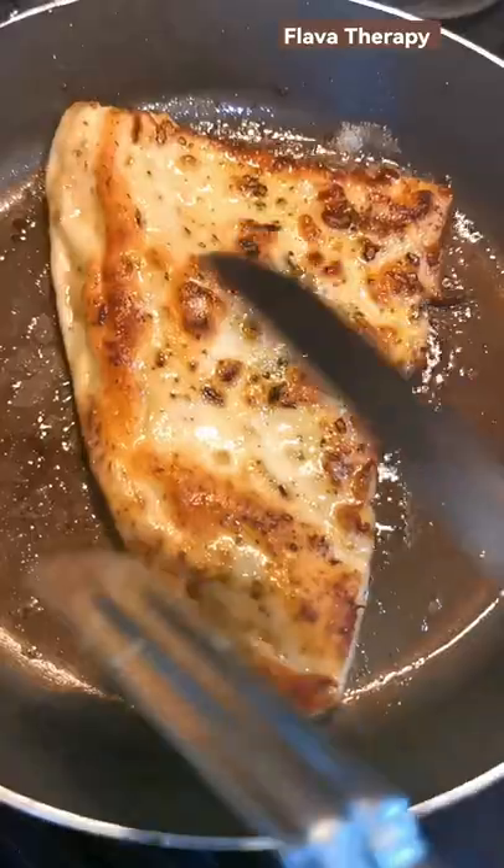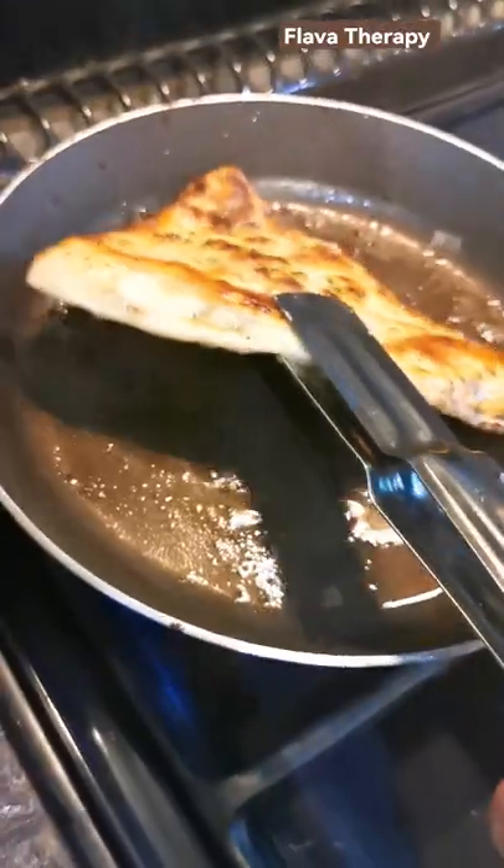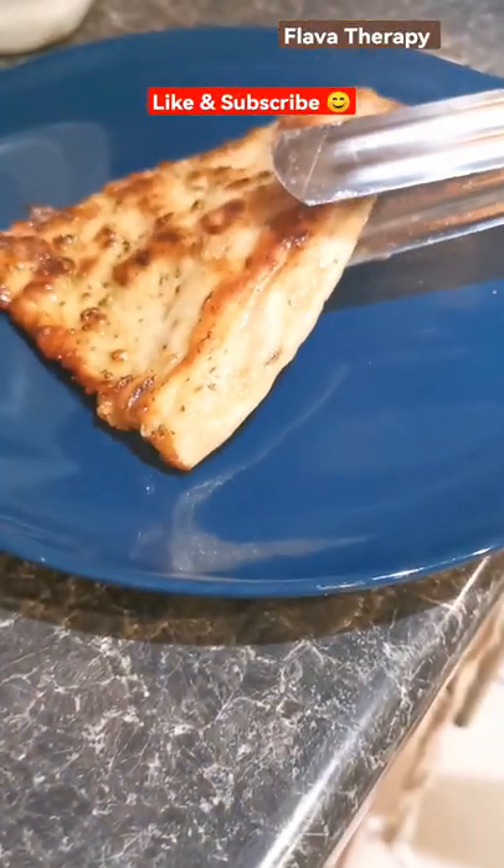Allow the butter to heat, then add your naan and toast it until it's lovely and golden brown. Look at the colour on that — how gorgeous is that?